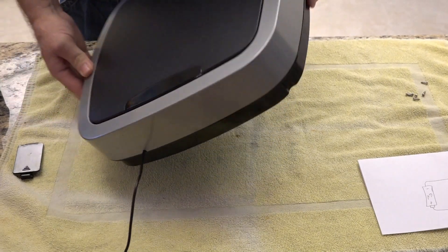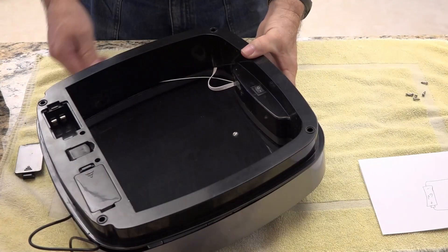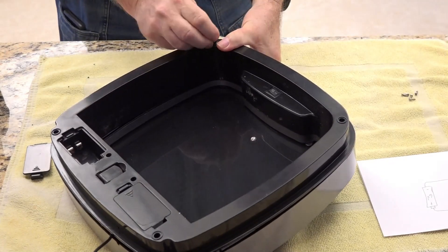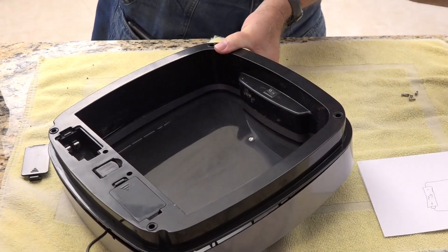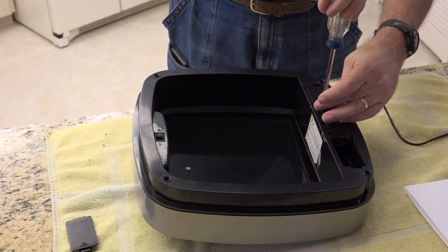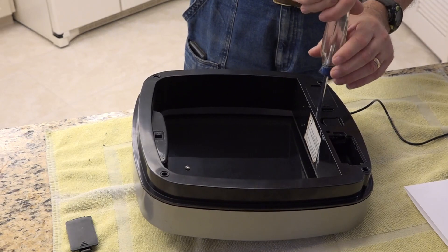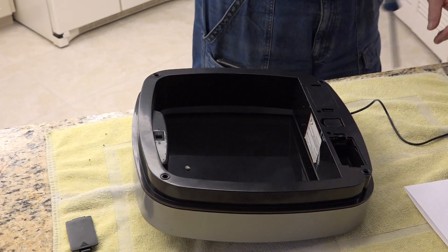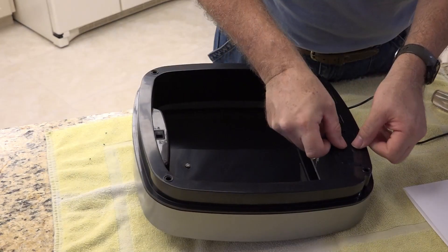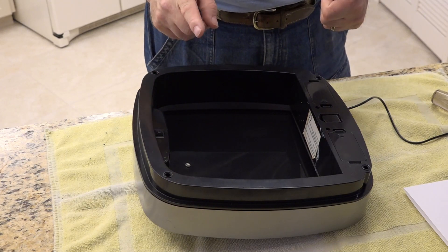The trick is getting all the wires in — yeah, that wire didn't go in there. Let's put these screws in. Last thing — let's go put it on the trash can and give it a try.